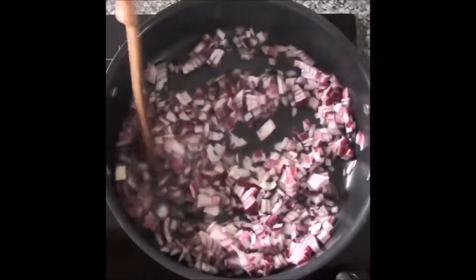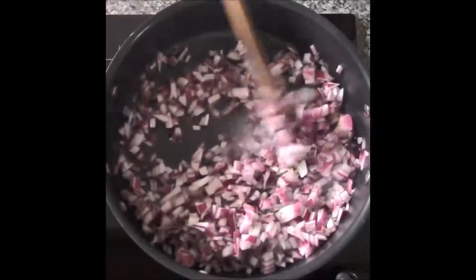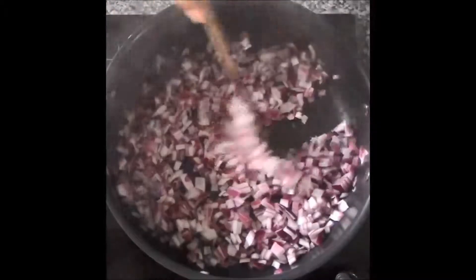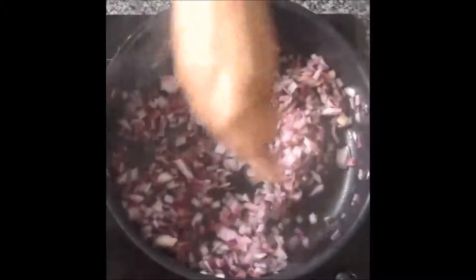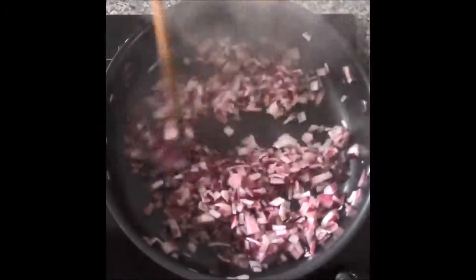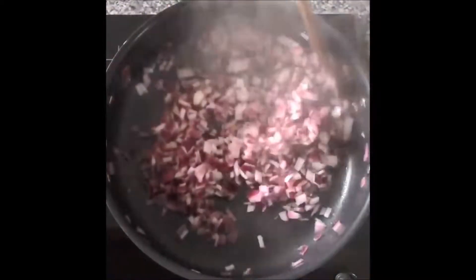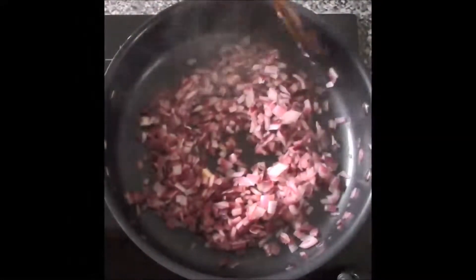Then we'll try to get the same water all over them. As we start with the water, we will remove the whole dry water. I think the water is okay.